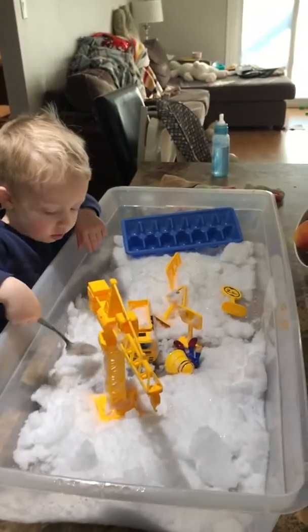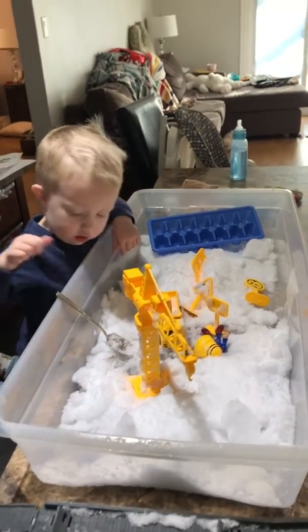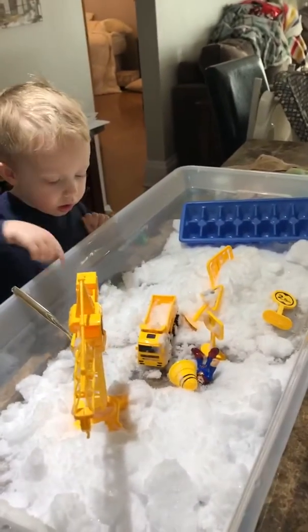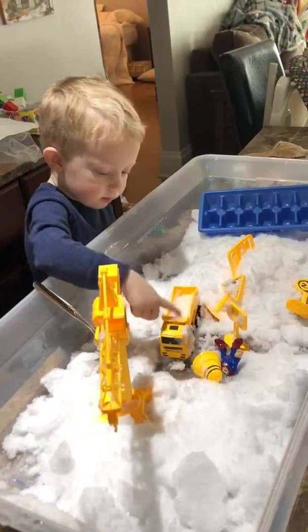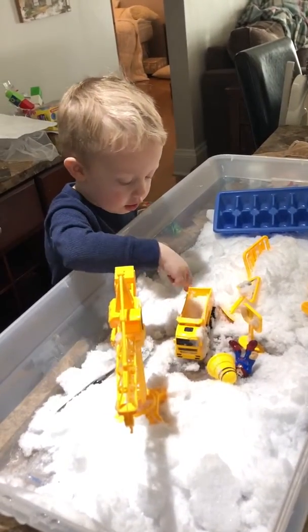Last time we had some pictures of just the snow and some kitchen tools. If you do have tools — like he loves his trucks right now — so we just threw those in. Yes, Phoenix. What do you see? I see some snow in a dump truck.